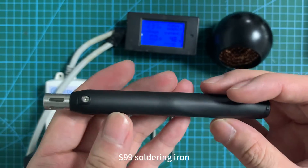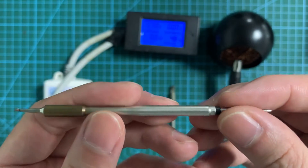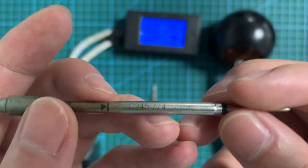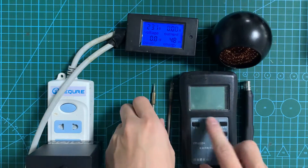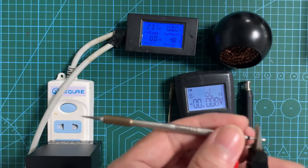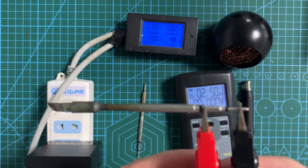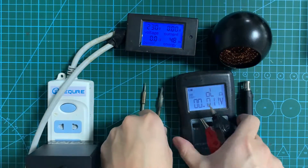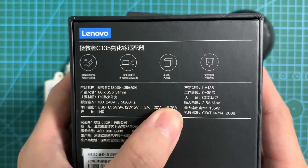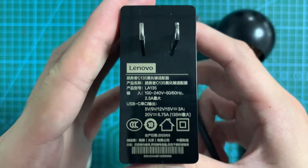S99 soldering iron with C245 soldering tip. Resistance 2.65 Ohm, Resistance 2.5 Ohm. Fast charging source: Lenovo C135K. Power head display.